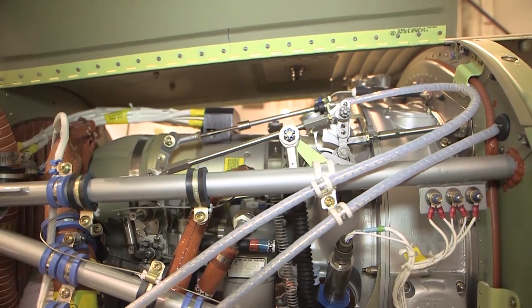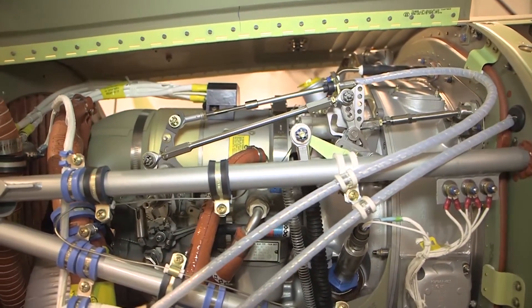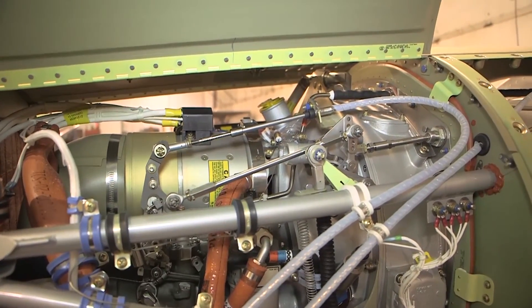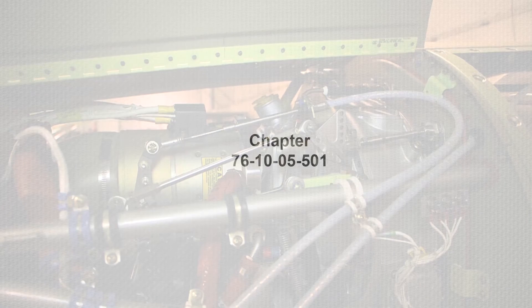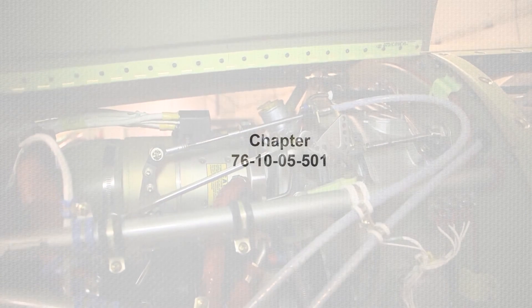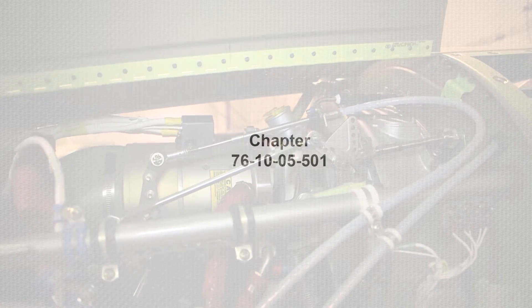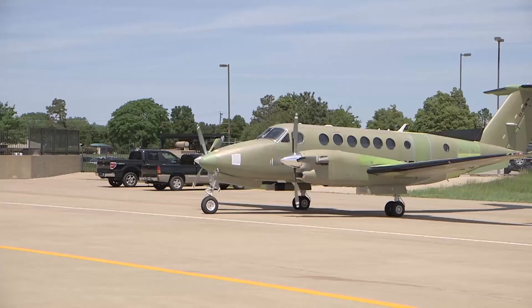If the beta valve rigging is misadjusted, perform the reversing system rigging maintenance procedure detailed in the B300 Series Maintenance Manual, Chapter 76-10-05-501, to readjust the beta valve.